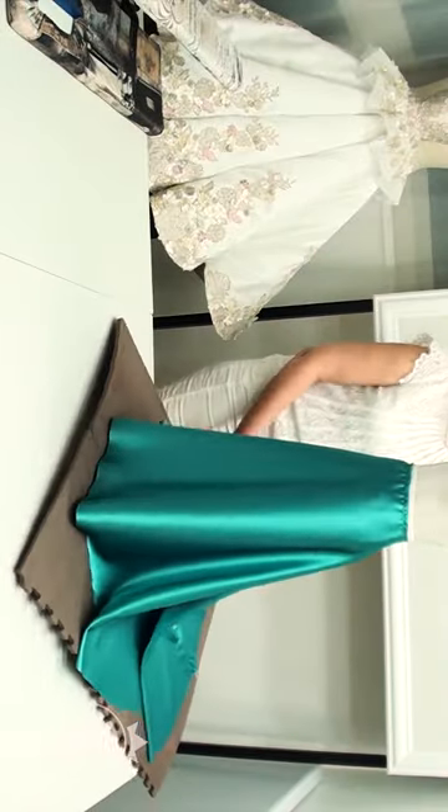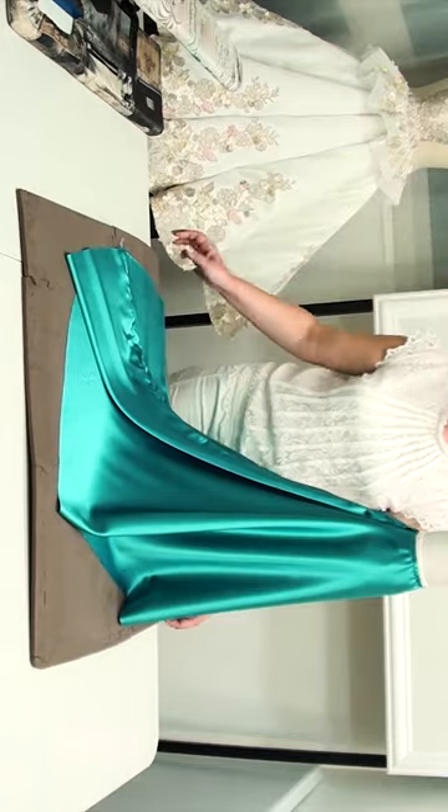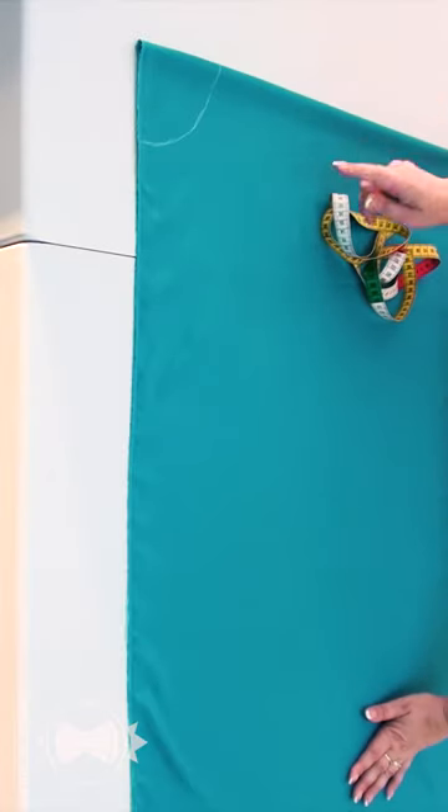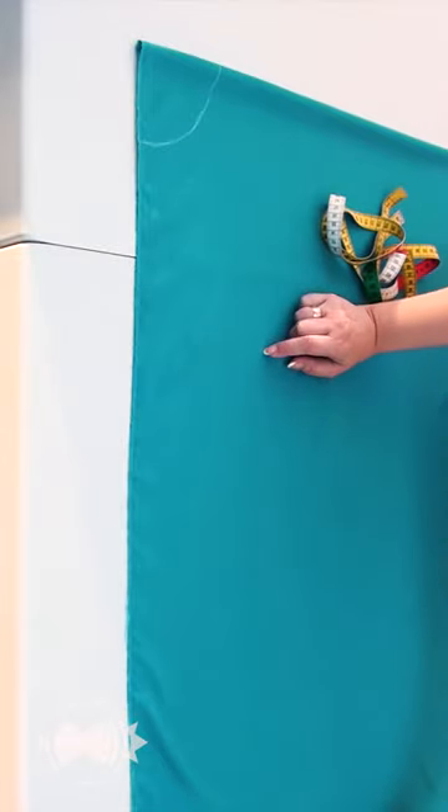I want to show you a great trick which will help you create a train of a beautiful shape. I fold the fabric in half and cut a half circle skirt with a train using the previous calculations.